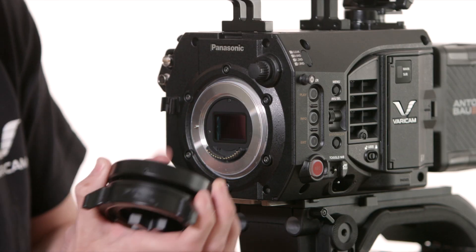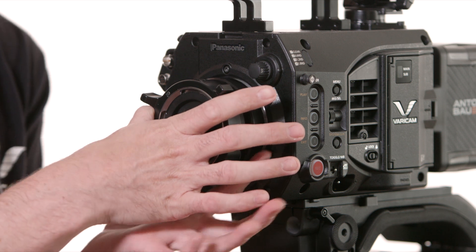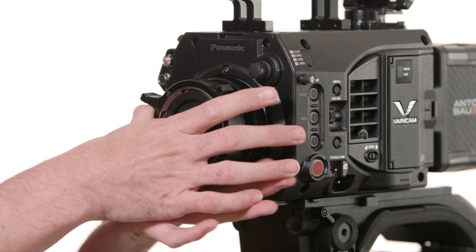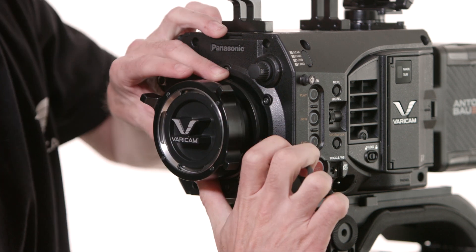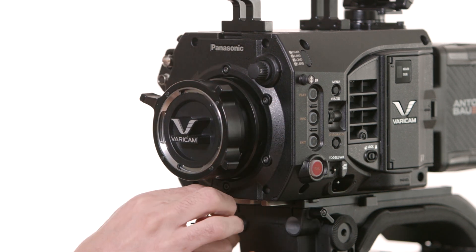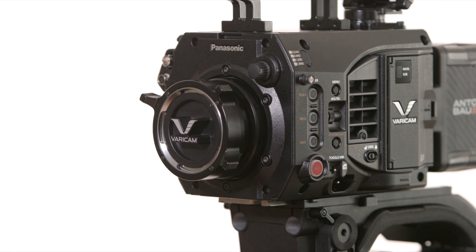Line up the PL mount with the locator pin on the camera body, then repeat the process in reverse, threading the PL mount onto the camera. Once it's in place, tighten the two screws that you originally loosened on the other mount. It's also recommended that you adjust the flange depth after changing the lens mount.